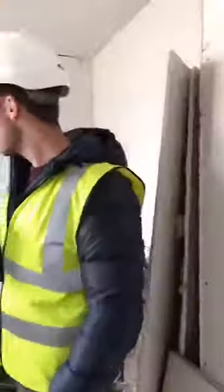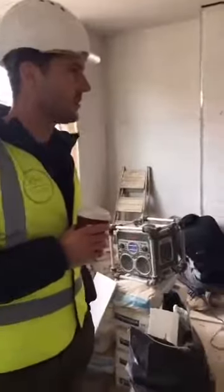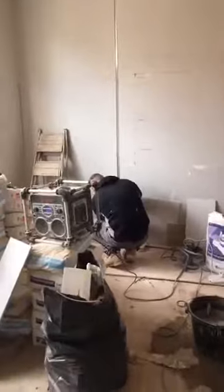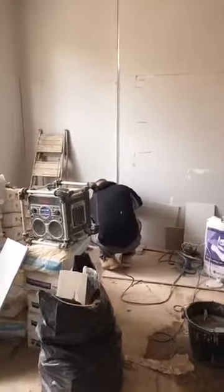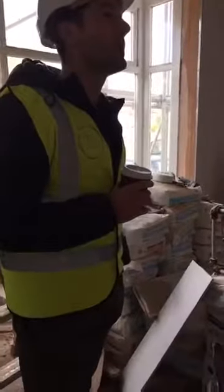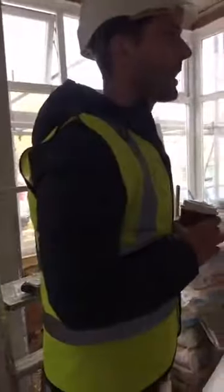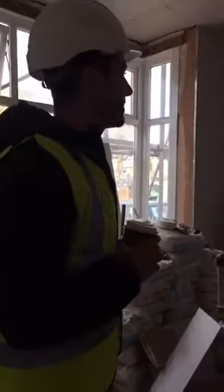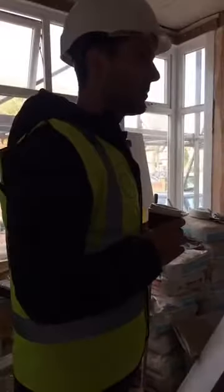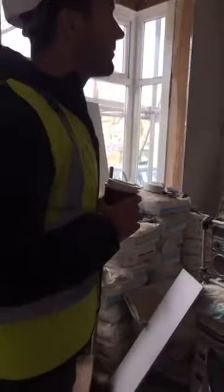Alright boys — so you guys are putting up some plasterboard here, fixing it in place, ready for the skim. The plaster is the skim — you skim over the plasterboard with the plaster. And then they'll be ready for decoration as well. Tom reckons it's about two weeks for what's left.